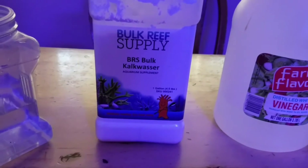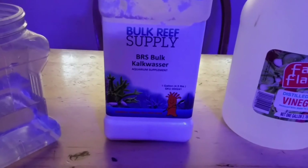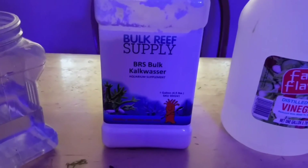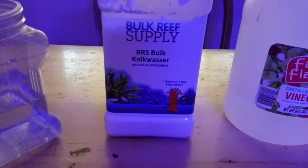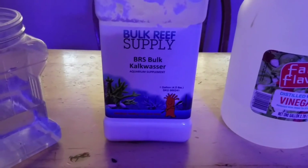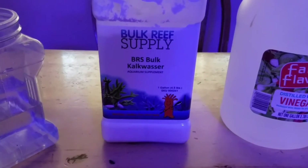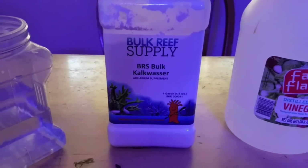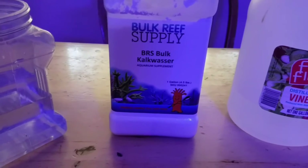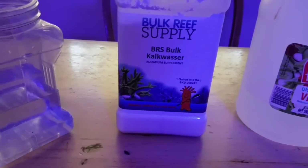I've dosed two-part and I've dosed kalkwasser, and this to me is by far the easiest. Again, all these opinions are based on what works in my system — it may not be what works for you — but it's just where I am and what I do to maintain calcium, alkalinity, and pH in my tank.